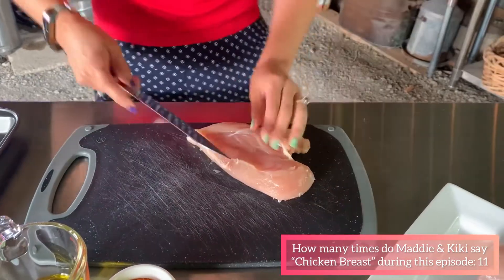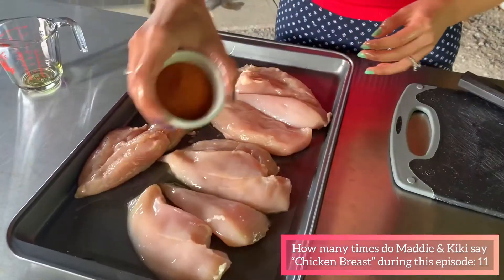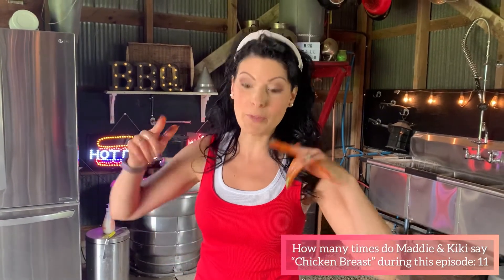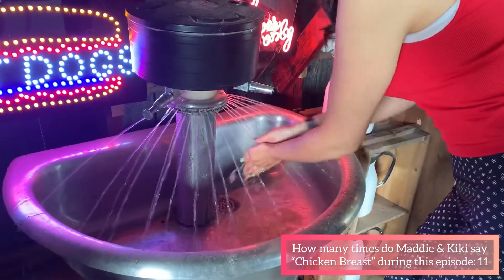Slicing ensures the meat cooks evenly and stays juicy throughout, not just in the thick area. Get your chicken breast and slice it in half lengthwise — not against the grain. Glug on some olive oil and add a healthy dose of your favorite barbecue rub. Use your hands to work it in — hands are the most important tool in the kitchen. Just make sure they're clean before you start and clean again before you hit the grill.